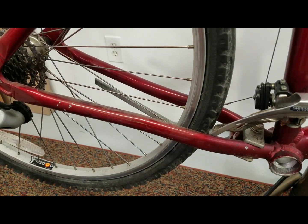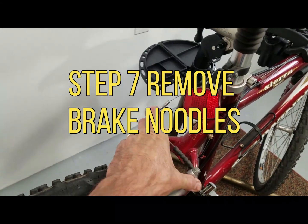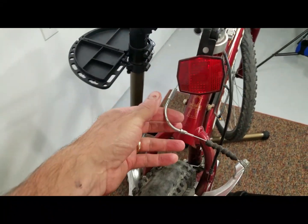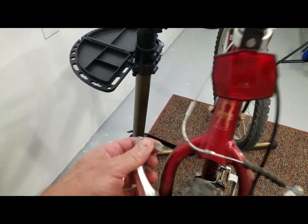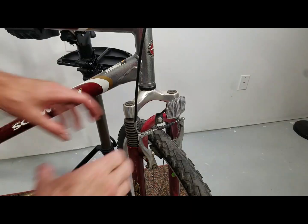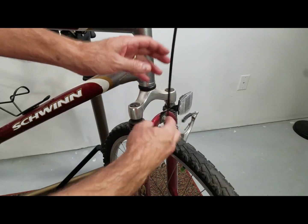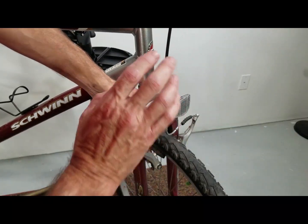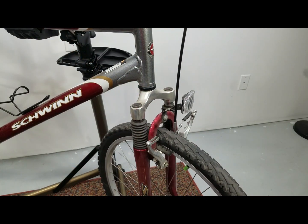Let's move up to the handlebars and work on our brakes. Go to your brakes and take your noodle off. This part right here is your noodle, and it fits in the brake stirrup. Then we take off our front stirrup — that gives us some slack in the line. If you were to take the front wheel off, which I'm going to be doing, it gives you some slack to work on the handlebars.